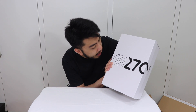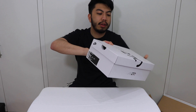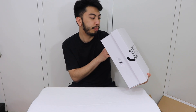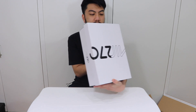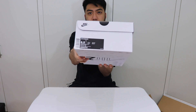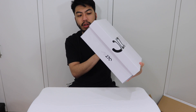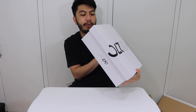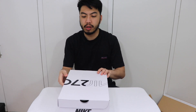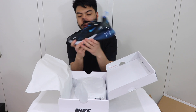The box has old renditions of Air Max on it, even including TN and Zoom Air — really cool. Box specs: it's a US 8.5, UK 7.5, European 42.